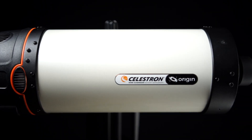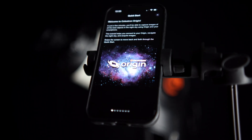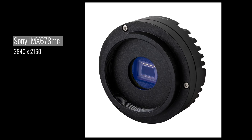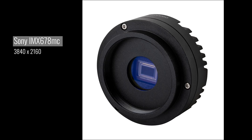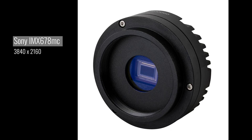Let us introduce to you the Celestron Origin Mark II. It retains the same Rasa optical tube, Evolution mount, and all the features that made the original so impressive, but now it's been upgraded with the brand new Sony Starvis II IMX 678 color camera, delivering even higher sensitivity and cleaner images than ever before. With greater resolution, smaller pixels, increased sensitivity, and a 16 by 9 aspect ratio, this will take the capabilities of the Celestron Origin to an entirely new level.